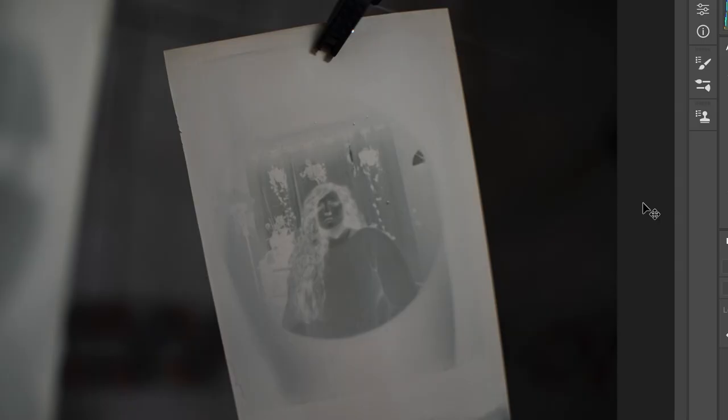Now that you have your negatives, the final step is photographing or scanning them, taking them into any photo editor software you'd like, and inverting the image to give you your final photo.